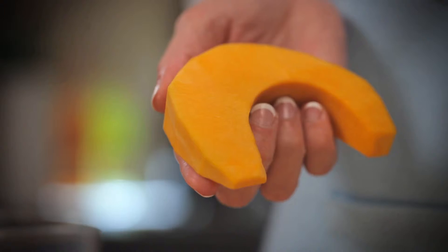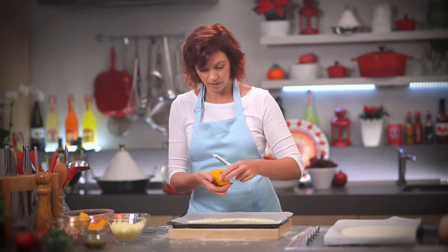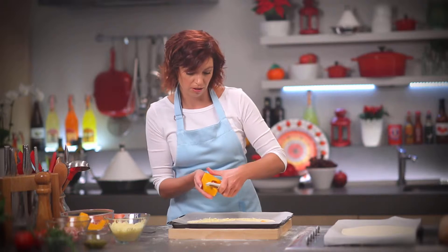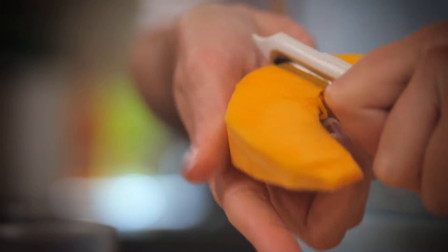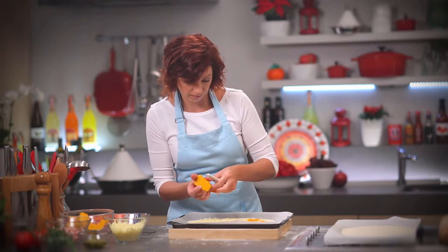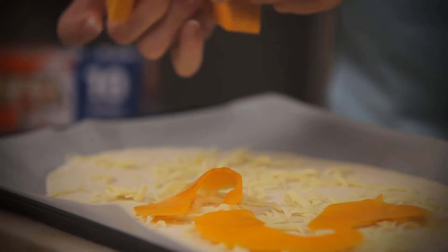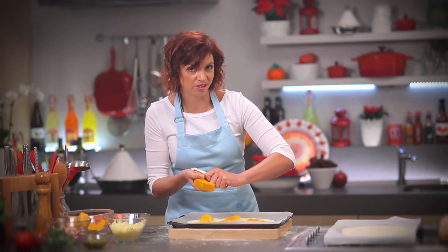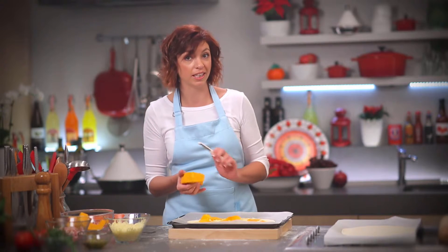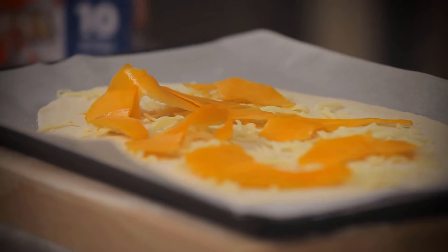Next, some pumpkin. I'm just peeling the pumpkin nice and thin with a potato peeler to get these beautiful wafer-thin pieces that I'll just arrange on my base. You don't want too many. You can of course do this with potato if you want to. Sweet potato is a favourite of mine as well — carrot, zucchini. I did do a pizza with zucchini the other day. And that's probably enough.